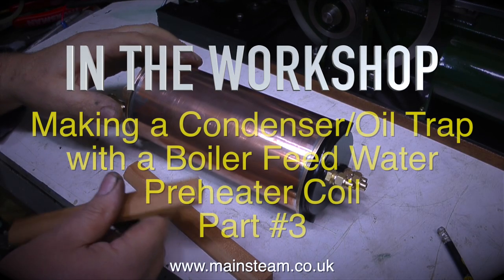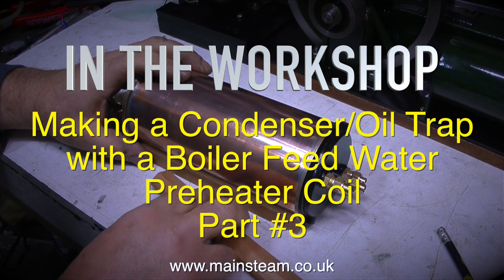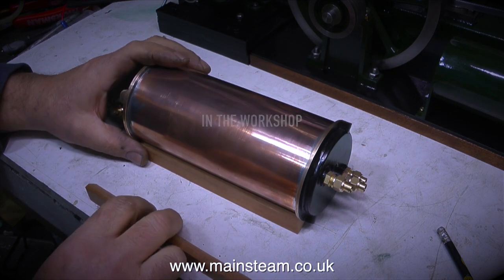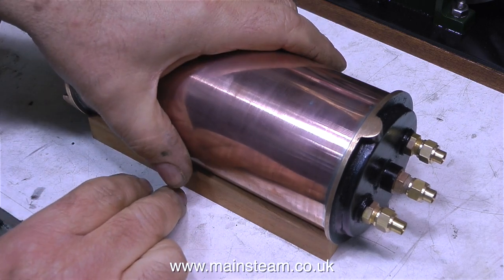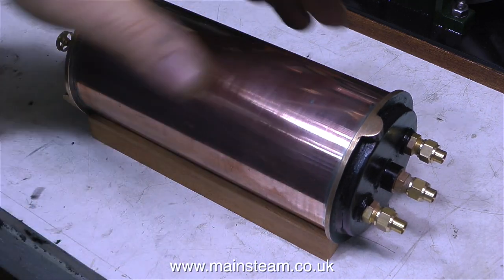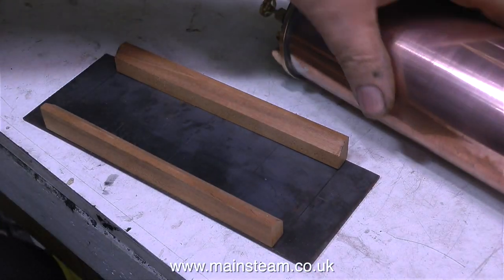Welcome to In The Workshop. Making a condenser oil trap with a boiler feed water preheater coil, part 3. I made the condenser oil trap with the boiler feed water preheater coil in parts 1 and 2. So in this video I'm showing how to make a very simple yet very effective mounting base for the condenser.